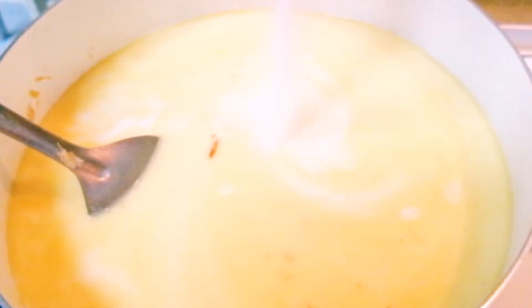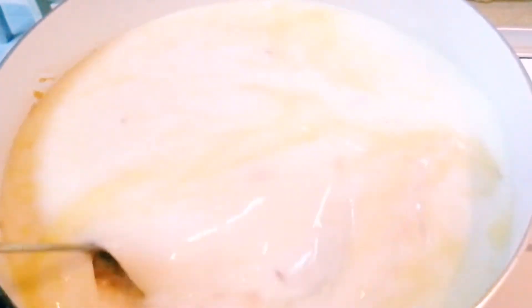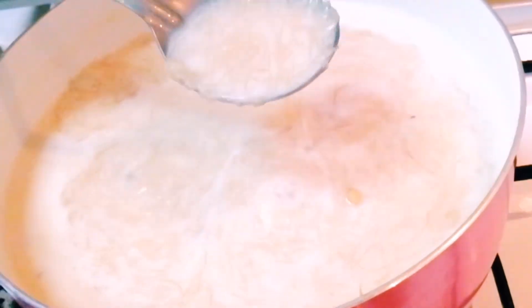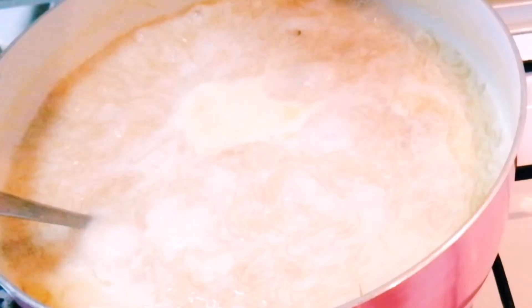Then add one and a half cups of sugar — you can adjust the quantity according to your taste — and mix it well. Now wait until the milk boils. Once it starts boiling, you can see the vermicelli thickening. Let it boil for another three to five minutes on a low flame.